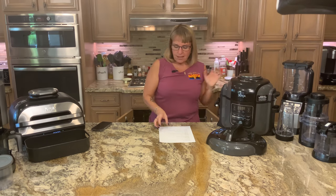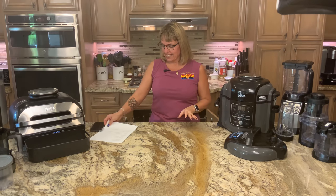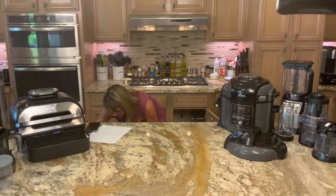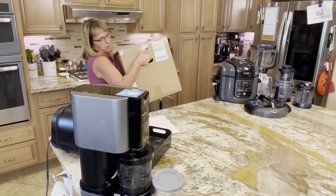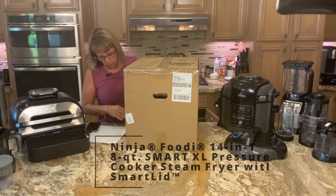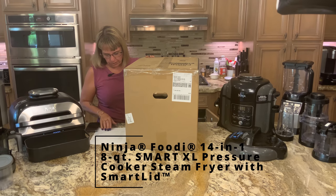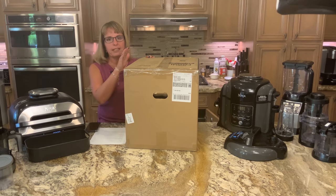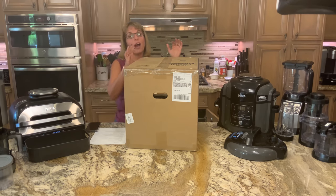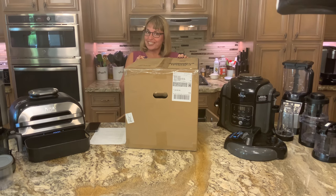Last night we got a new Ninja — the Ninja Foodie 14-in-1 8-quart Smart XL Pressure Cooker Steamer Fryer with Smart Lid. This is generally referred to as the one-lid model. We haven't opened it yet, so you get to join us in opening it.